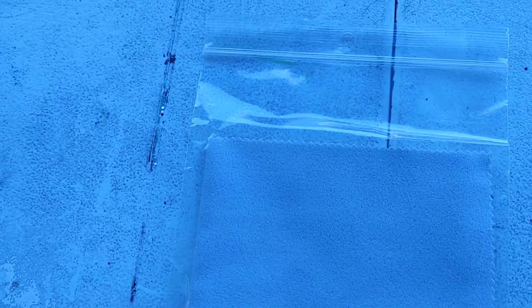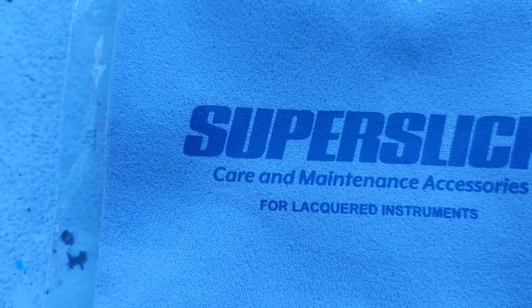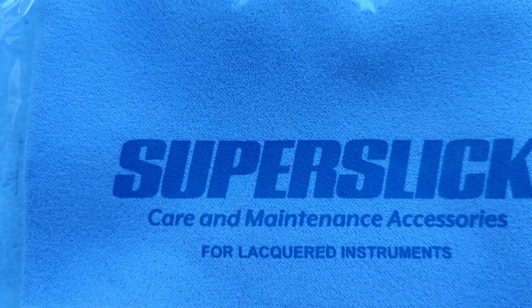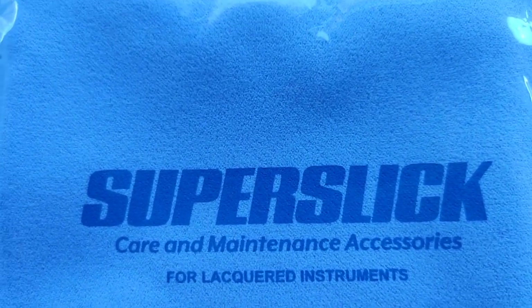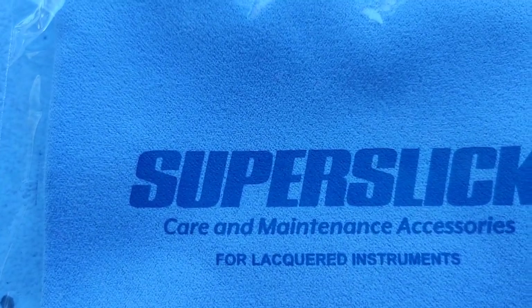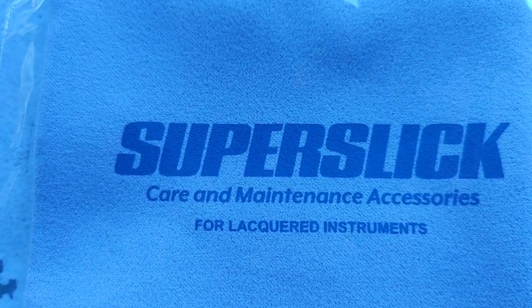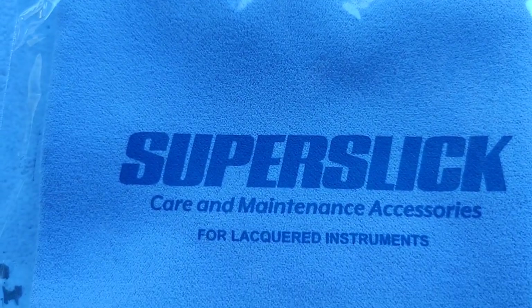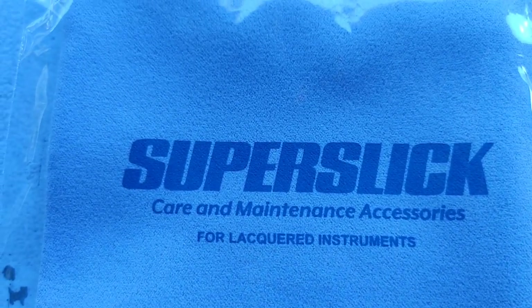We have a cloth here inside a nice plastic bag, and it says right on it — it's for lacquered instruments. Most of our instruments are going to be lacquered. There are some saxophones and trumpets without lacquer that look really old, but most have that shiny covering. The thing that makes it shiny is lacquer over brass, sometimes with a bit of gold or silver paint. If you wipe it with this cloth, it gets the fingerprints off. Our fingerprints have oil on them, and this will help keep that lacquer nice and shiny for a very long time.